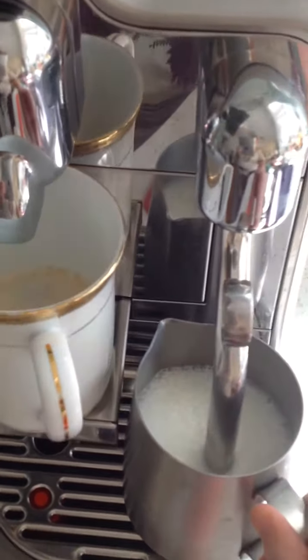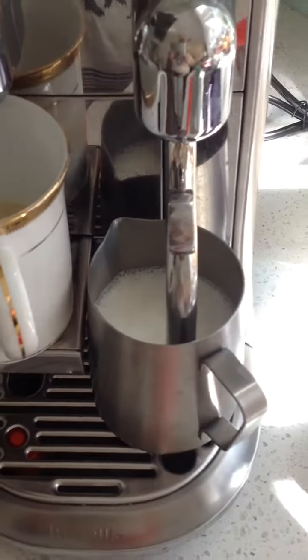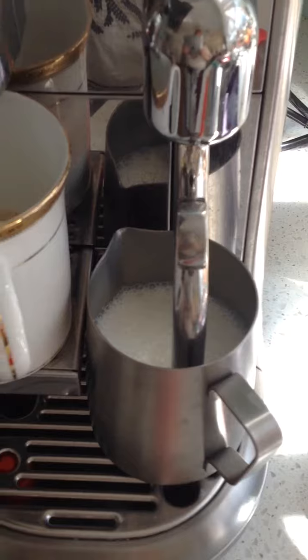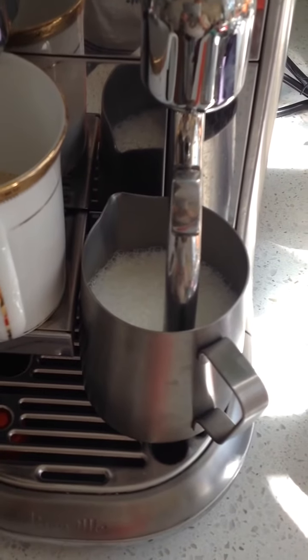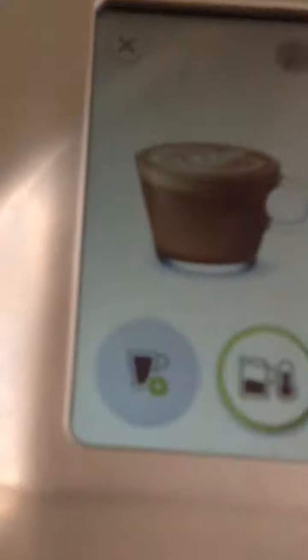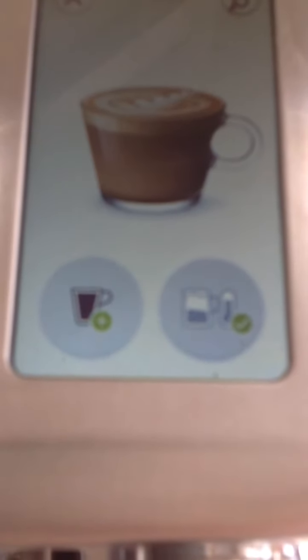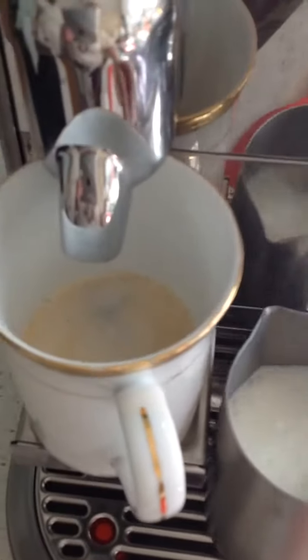Just waiting for the milk to finish frothing — you can see there's a nice froth there. You can also adjust the temperature here. There we go, it's finished. You can have it at whatever temperature you like, and I like mine very hot.